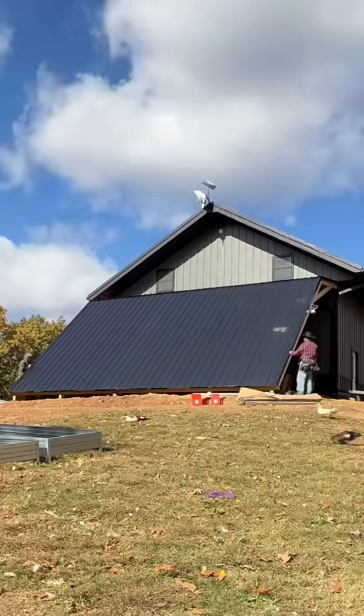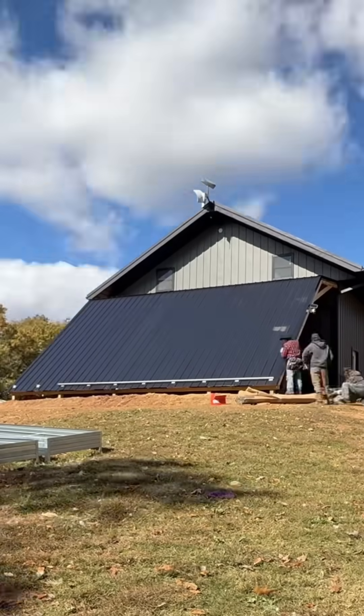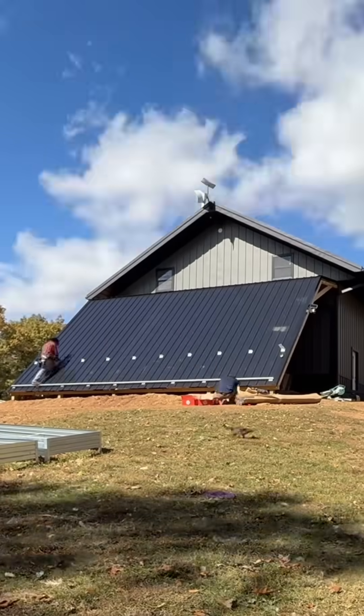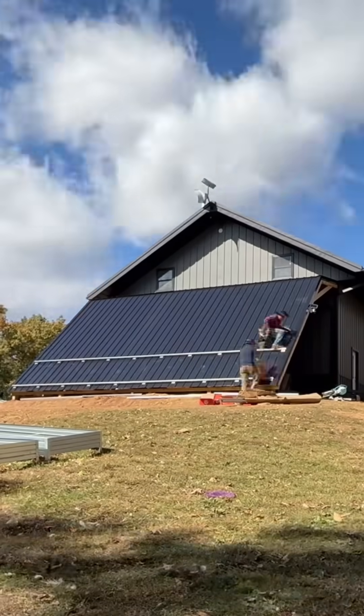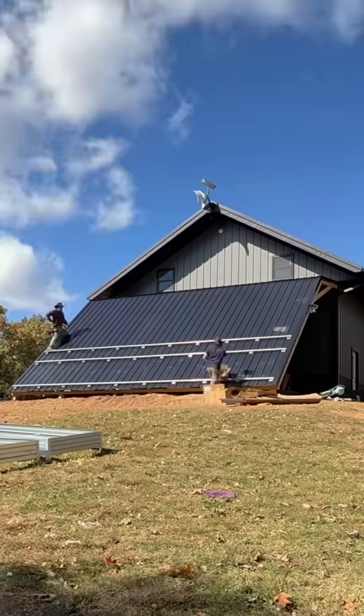My old solar power system was about the size of this array going up right now. Major difference is these panels are more wattage per square foot, and this is only one-third of the total panels on this system. The other ones are on the garage roof that you can't quite see from this angle.